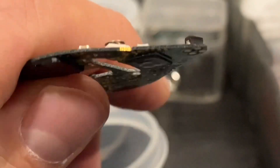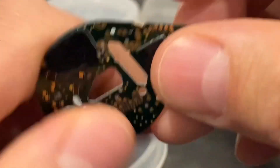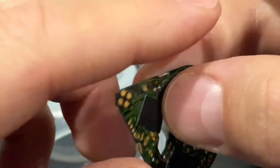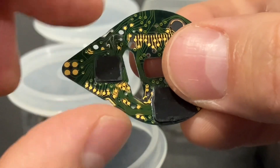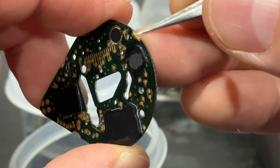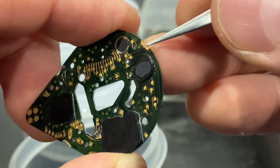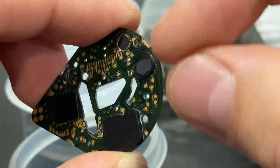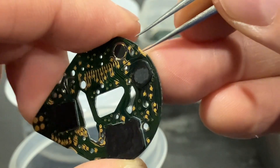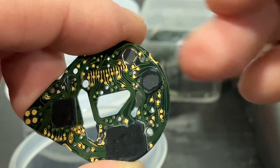Let me zoom in so you can see clearly — there are three areas down here corresponding to the three buttons. We have three buttons: one, two, and three. Usually these little edges — the copper or zinc layer down here — fade away over time, so you no longer have good contact because the top layer of copper, zinc, or nickel is missing.